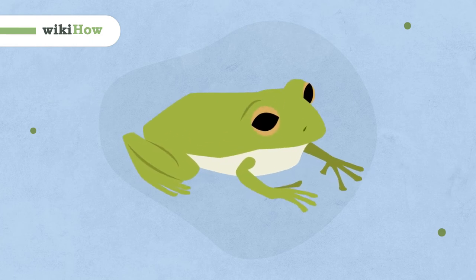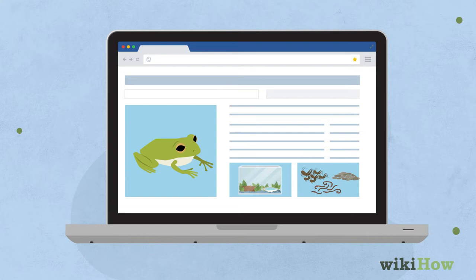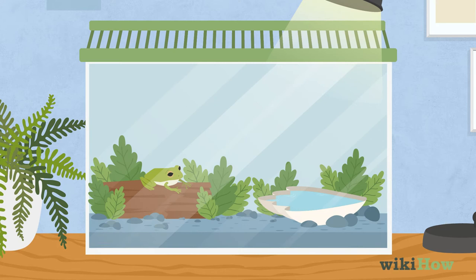The right way to take care of a frog depends on the species. Research your frog's food and space requirements before you set up a tank. For instance, some species need a tank that's filled with water, while others need a space with some water and some dry land.